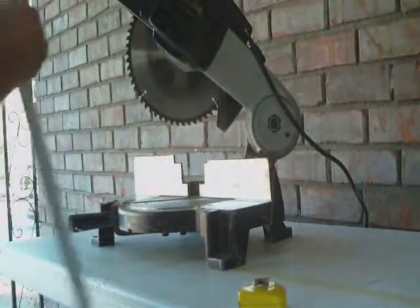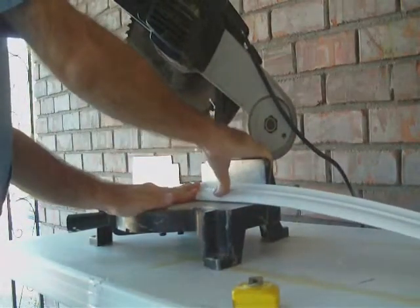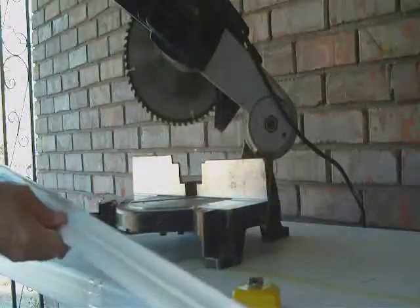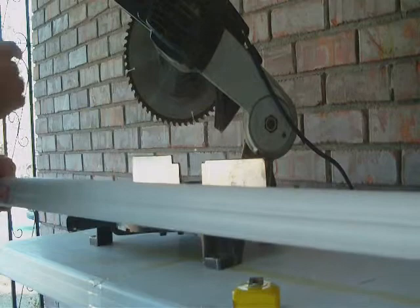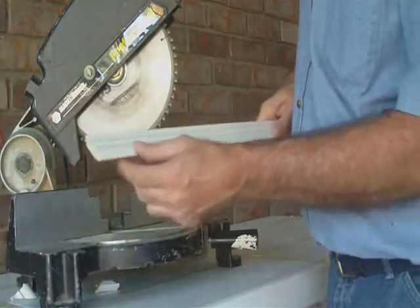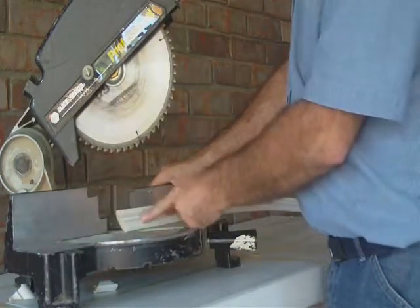I'm going to turn the molding upside down, sit it up against the backing here in the wall, and then make my cut. I'm going to measure from the top point — that's my corner — this will fit right in the corner, all the way down to the other side to get to the top of the other corner. The general rule is upside down and backwards. This is actually going to be the top, and this is the bottom, so I've turned it upside down.